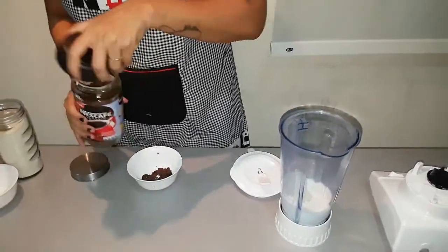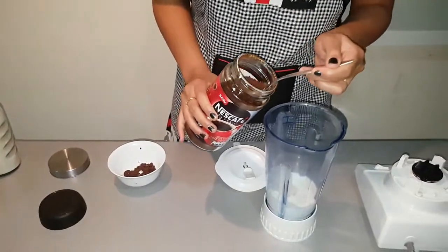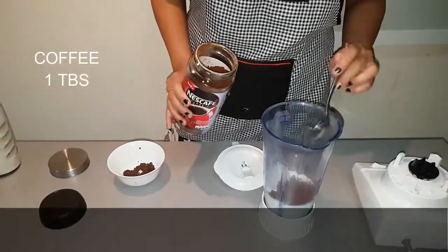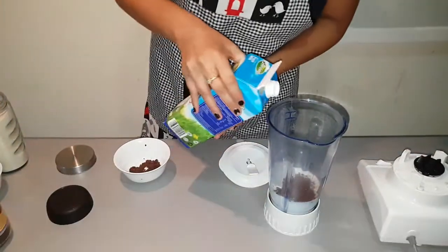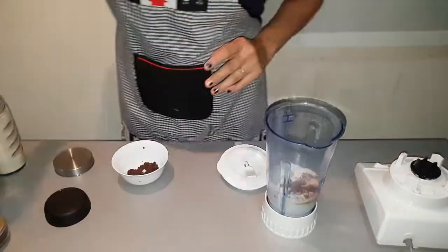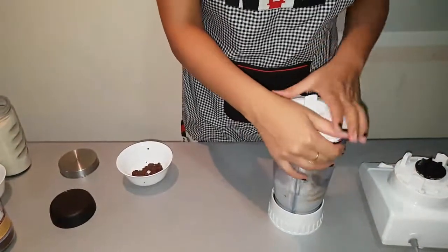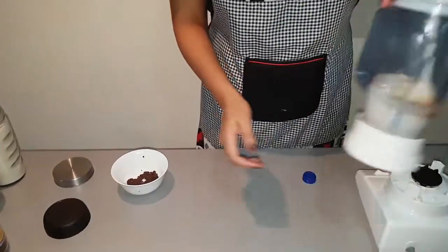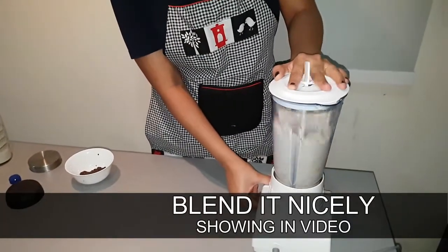If you would like to use water, add the milk. You have to add one tablespoon. I will add two tablespoons of coffee. Now I am going to blend everything together into a smooth paste.